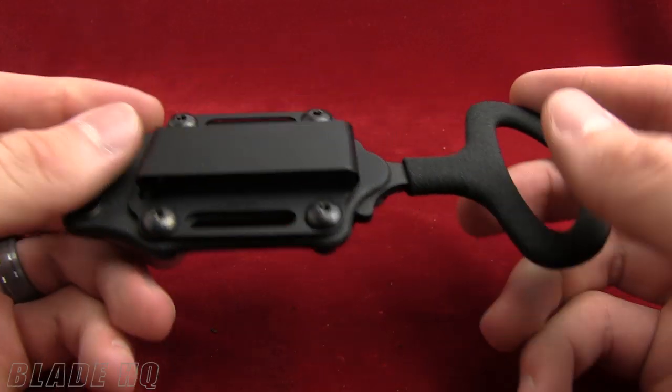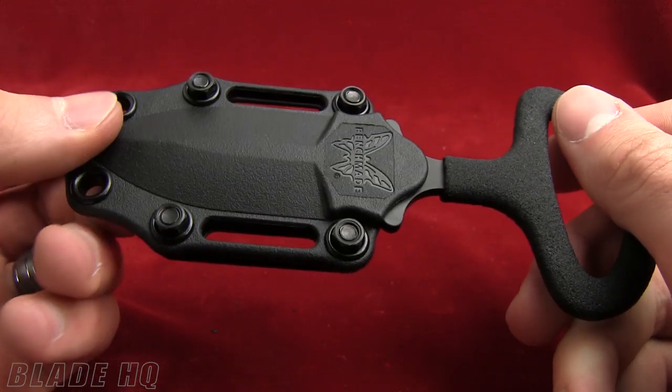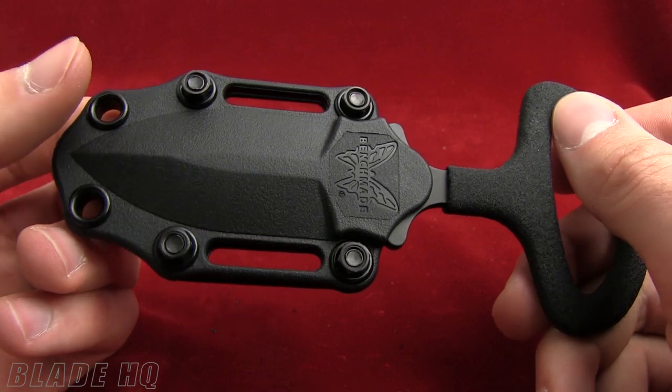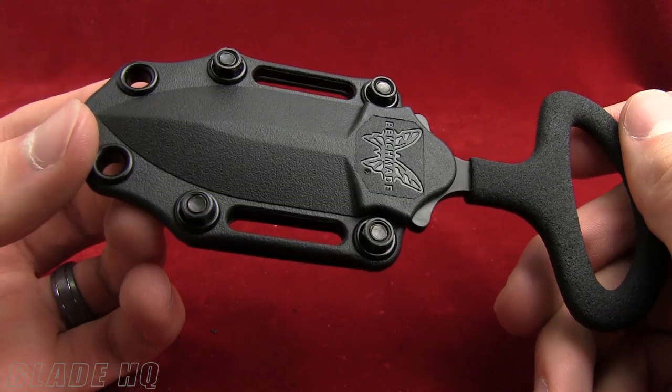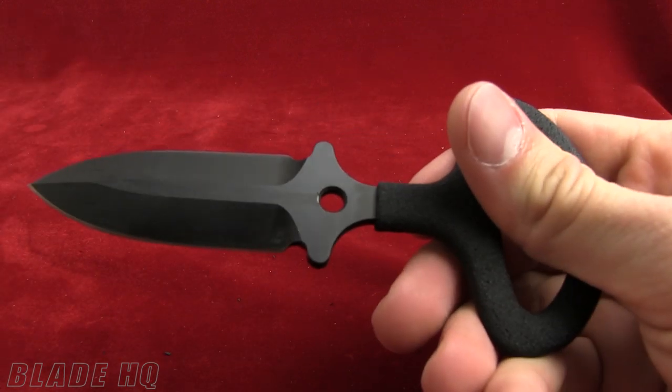Welcome to Knife HQ — this is Blade HQ's YouTube channel. As part of our best-selling neck knife series, I'm showing you the Benchmade 175BK Push Dagger Knife. Very, very nice Benchmade product here, as most of them are.